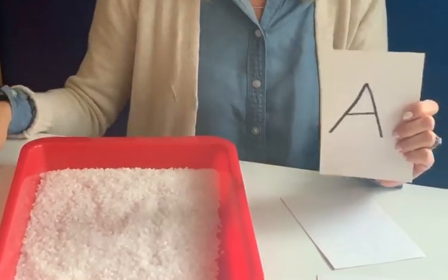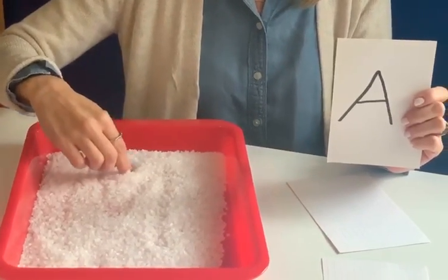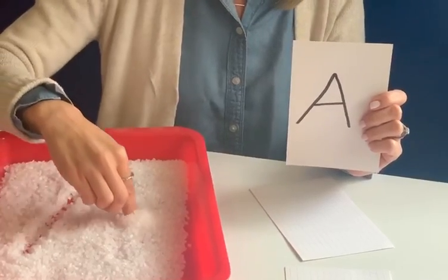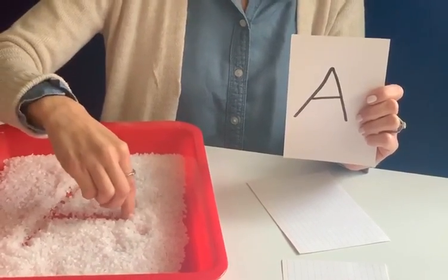Then you could shake out your tray and move on to the next letter. The next letter that we have is a capital A. So let's make a diagonal line down, come back up, do another diagonal line, and then do a little line in the middle to connect to make your capital A.